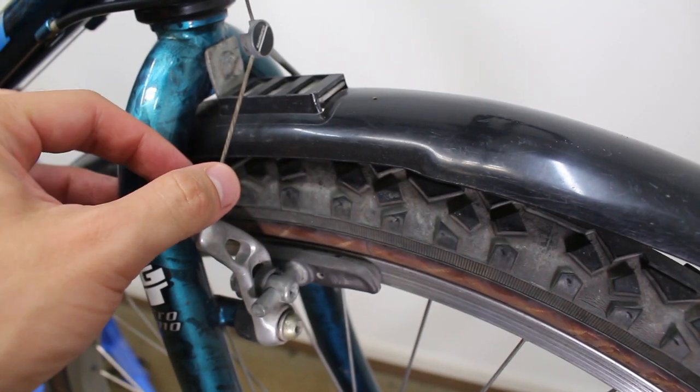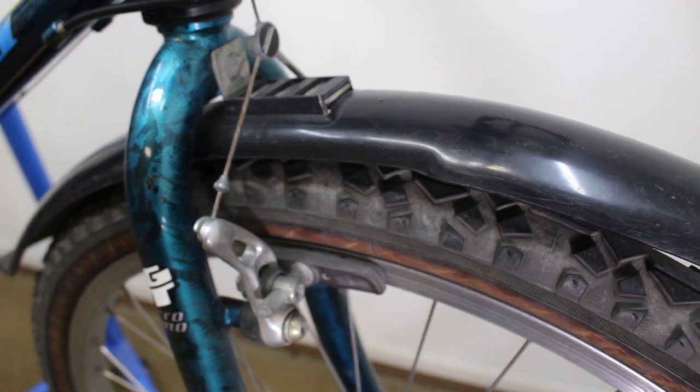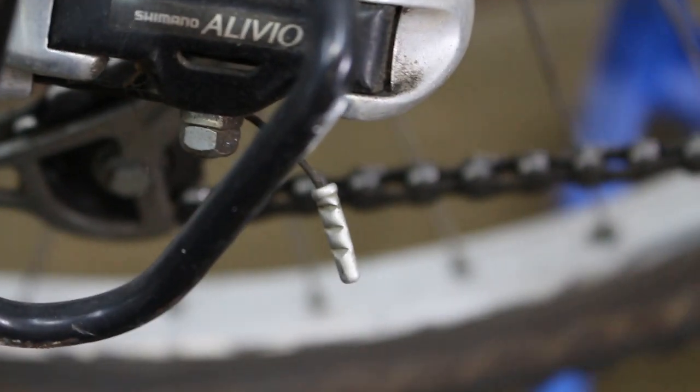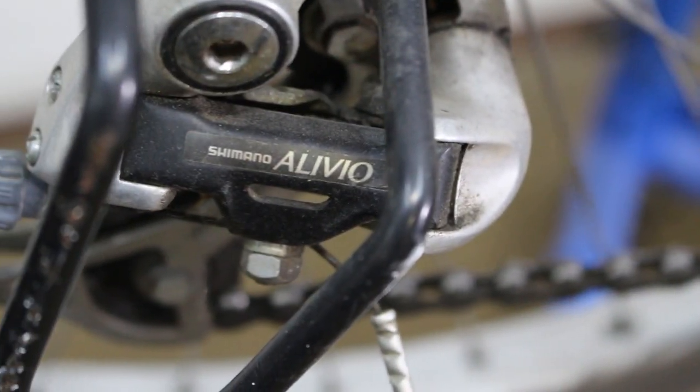So to recap what I like: solid fork, chromoly frame, the cool triple triangle, and cantilever brakes. I know some people don't like cantilever brakes, but I have them on a cruiser bike and they've actually been super reliable — I've never had to do anything with them. As far as gears, this is a seven-speed freewheel. It's Alivio rear derailleur, I think the same for the front — Alivio all over, which I hadn't really heard of before.